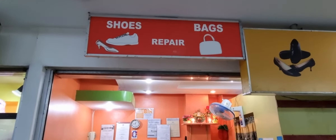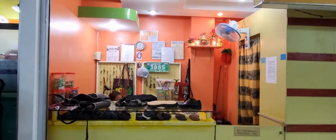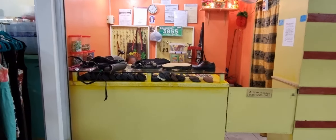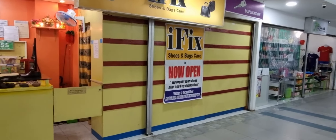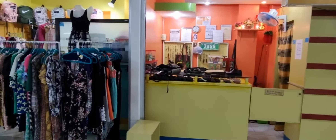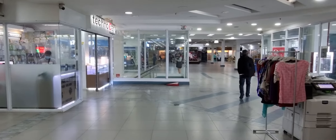Ladies and gentlemen, I'm going to bring you to a really, really reasonably priced shoe and sandal repair shop in the Golaris Mall. It's a very small storefront, but it also has a big area in the back where they do the work. I want you to understand that I have been coming here for seven years and they have fixed everything in regards to sandals and shoes that I have ever had. They are on the second floor of the Golaris Mall.